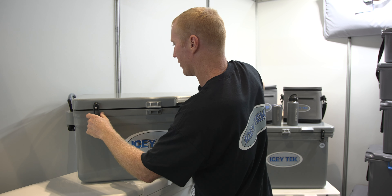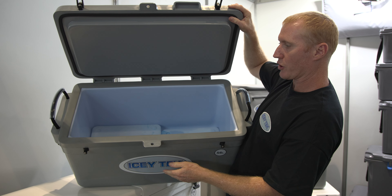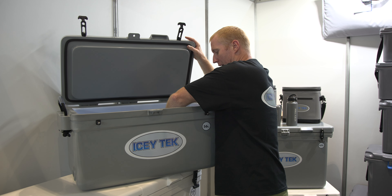Inside, you'll see they're a nice size. That long format can fit fish and is also great for camping, or fitting in the back of a car or a station wagon.